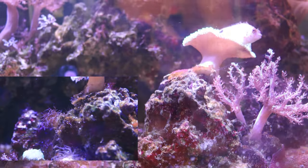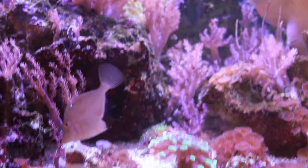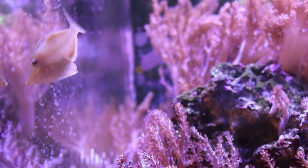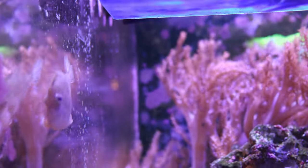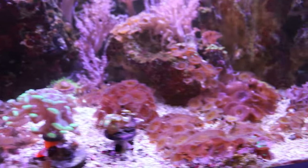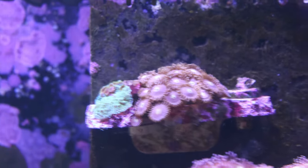There's no aiptasia anywhere - the filefish is definitely doing his job. Look at this guy, he's eating frozen mysis, he's eating flake food, he's eating Nutramar food - he's eating anything and everything I put in the reef aquarium, and he's on the hunt right now. He's doing really well with prepared foods, so I'm not worried about him going after any polyps or anything, because I have a lot of zoanthids and polyps growing in the tank and everything's doing really really well.